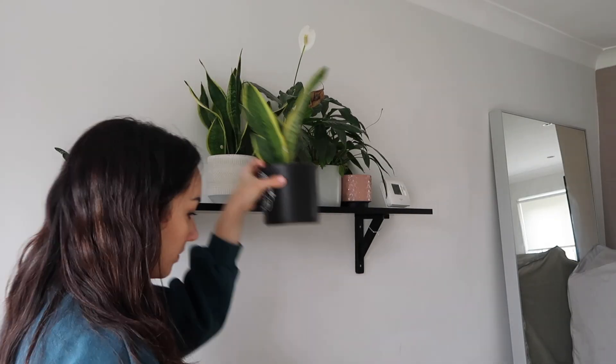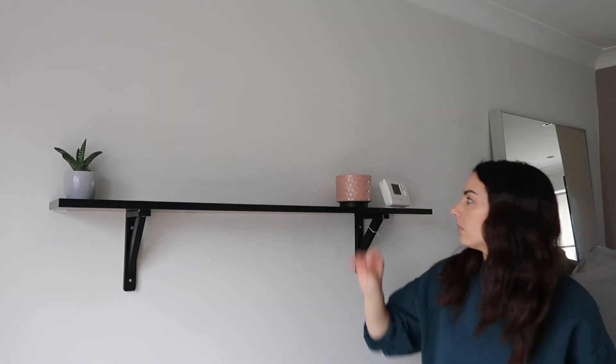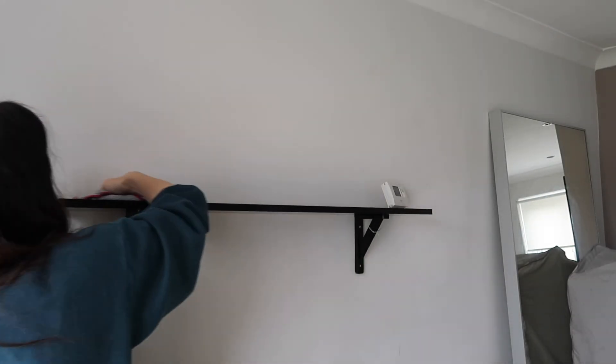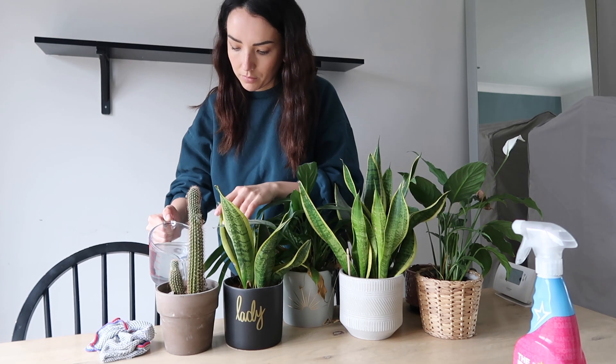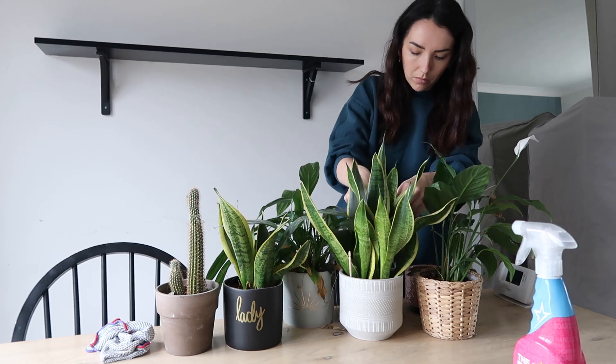Onto the plant shelf. I'm just taking all these plants down. I actually can't believe these are even still alive — I usually kill plants really quickly. But I think because these ones are always in sight, I just remember to water them, or maybe it's just because a lot of them are peace lilies and they're just hard to kill. They've actually lasted pretty well. So I'm giving them all a wee water and I'm going to pop them back up there.